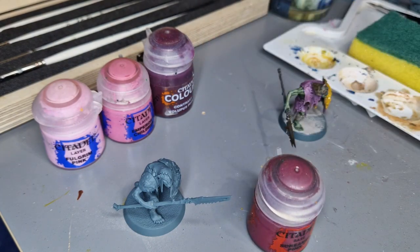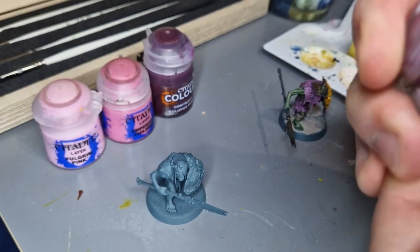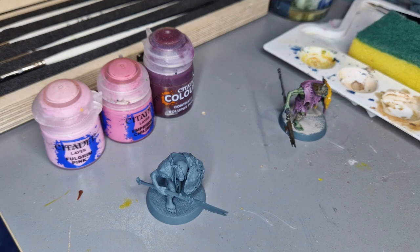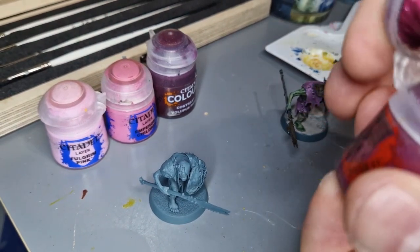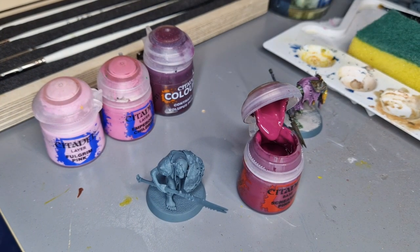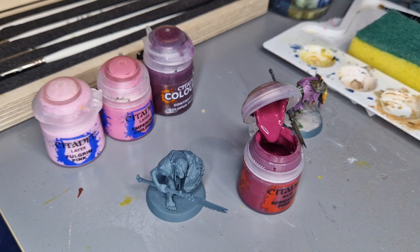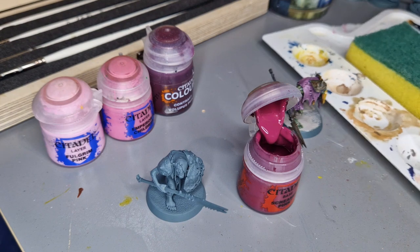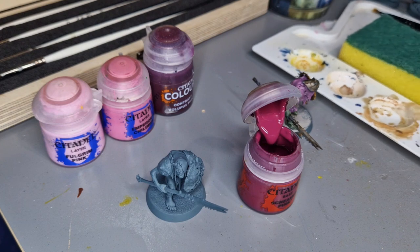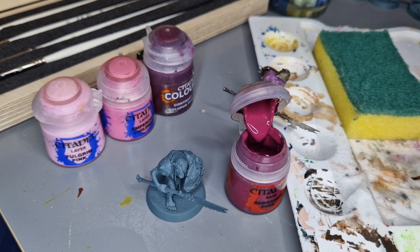I started off using Screamer Pink. Make sure you shake your paints really well — you can get proper industrial paint shakers, but I've even seen people use old back massagers to do it. I've got some nice brushes but for the base coat I'm just going to use this one I picked up at The Range. Over here I've got a little wet palette — it's literally made out of a wet paper towel and a slightly damp sponge to keep adding moisture.